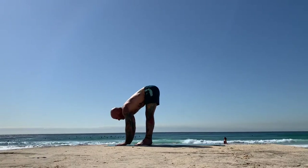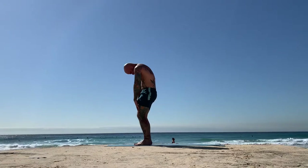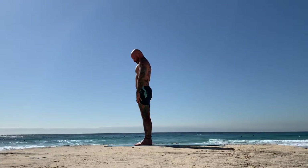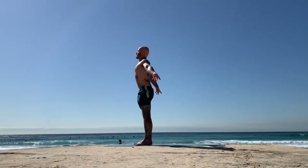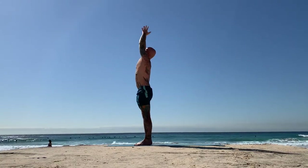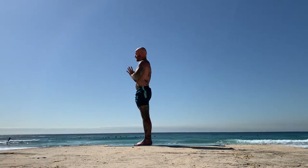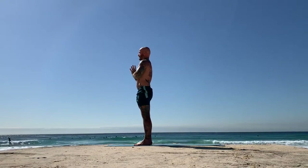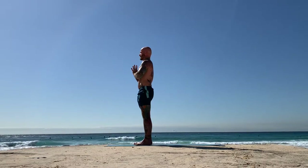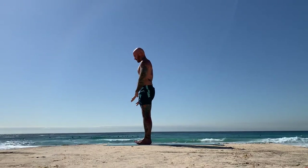Slowly rolling up through the spine — your head will be the very last thing that wants to lift. As the head lifts, the shoulders roll back and the arms will reach up with an inhalation. Bring the hands together, maybe gazing up. And as you exhale, bring the hands to your heart center. Set your intention, dedication, your offering for your practice. On the next exhale, release the hands down.